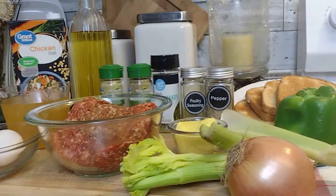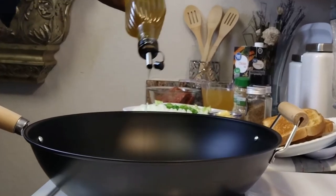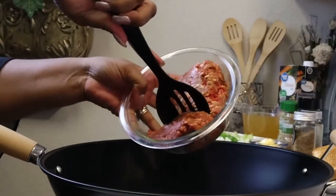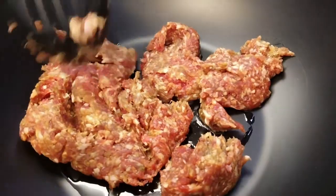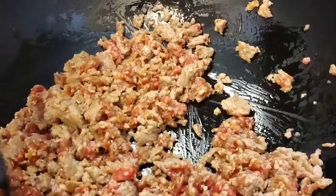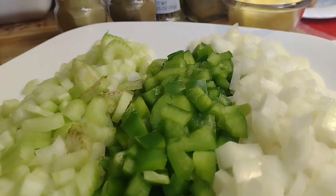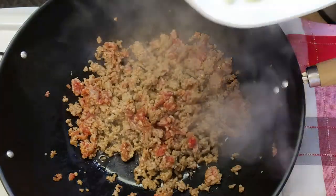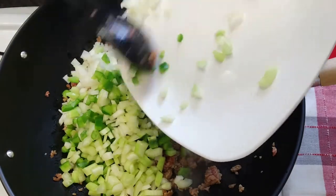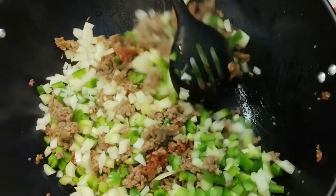Now that our cornbread has been crumbled and dried out, we can get rolling with our dressing. All the ingredients are listed for you in the description. I'm using a large wok here to assemble all the ingredients together. Coat the bottom with a drizzle of coconut oil. We're going to start by cooking our Italian ground sausage. Adding protein to your dressing is super delicious. This is southern style — if you don't prefer pork, shredded chicken is another equally tasty option. I have my celery, green peppers, and yellow onion already diced and ready to sauté. I'm going to add it right in with the sausage to blend all this delicious flavor together. This is such a lovely aroma — smells so good.